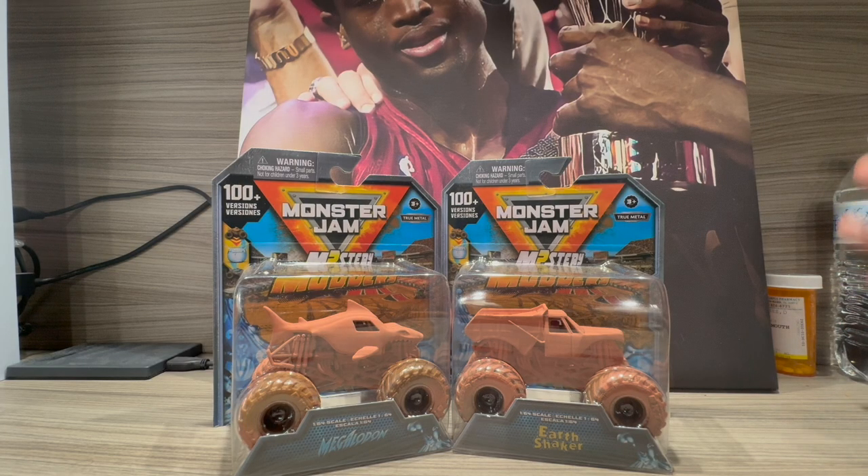What is up guys, it is me, the True J1 Digger again, and today we have another review of Monster Jam Spin Masters Mystery Motors Series 4. It's been a good little break right now.